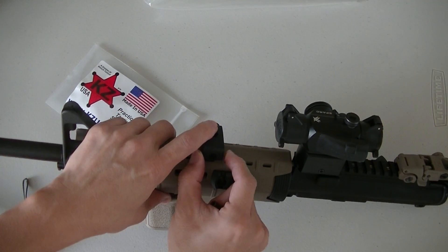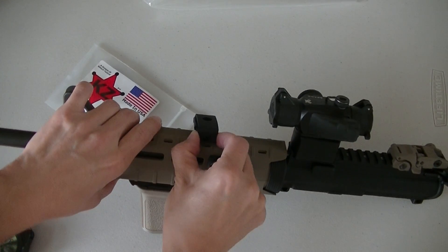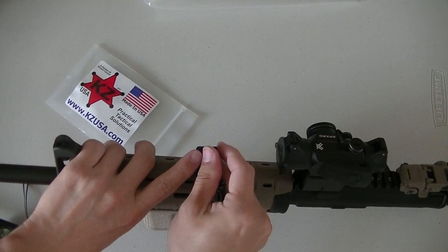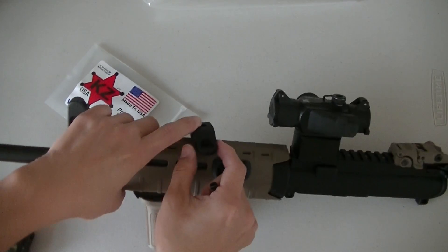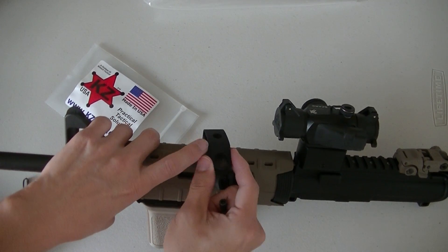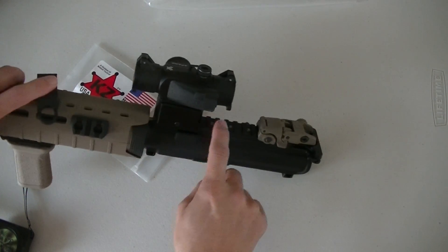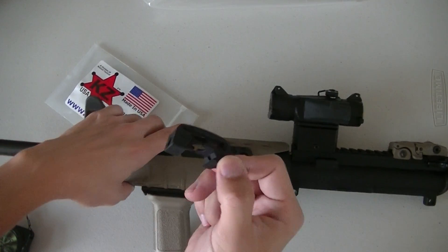I like that one too, but if you're mounted on top and you decide to switch your swing or anything, you'll have to take it off the Picatinny rail, reverse it, and then put it back on. That one has an advantage in that it was very low profile — pretty much almost in line with the top of the Picatinny rail. This one does go up a little bit higher.